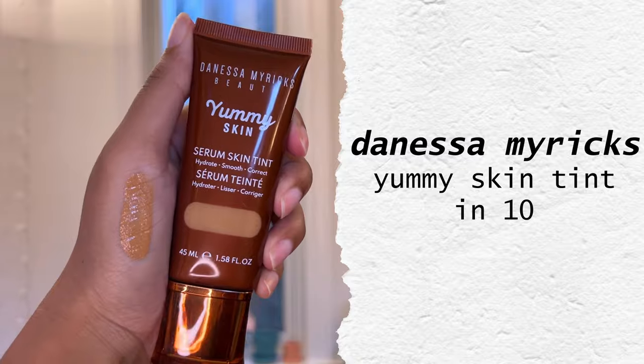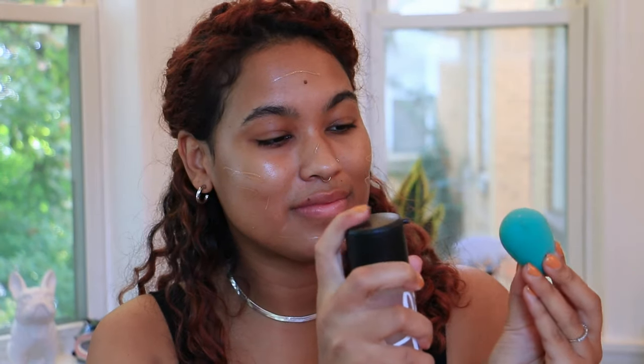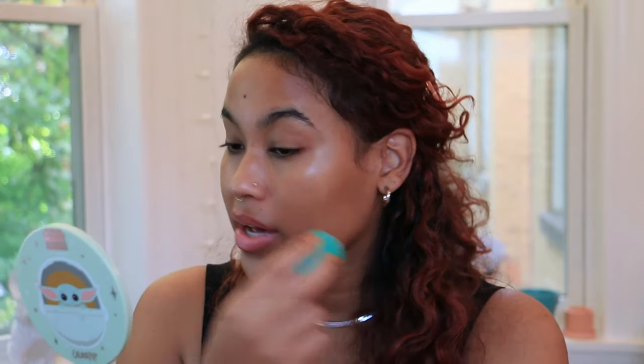Instead of a foundation, I'm going to use a skin tint. This is one of the newer skin tints in my collection and it's from Danessa Myricks. I got shade 10. I was really drawn to this because it's supposed to be super skin-like and hydrating, and also the shade range looked great. I'm really happy with the shade that I got — it has just enough yellow to feel like, not like an orange mask on top of my skin. My skin is super dry, but I find that this doesn't cling to any dry patches and it just looks super natural. That's a big reason why I don't wear foundations — I find it hard to get it to look like my skin, and I don't have any problem with these skin tints.